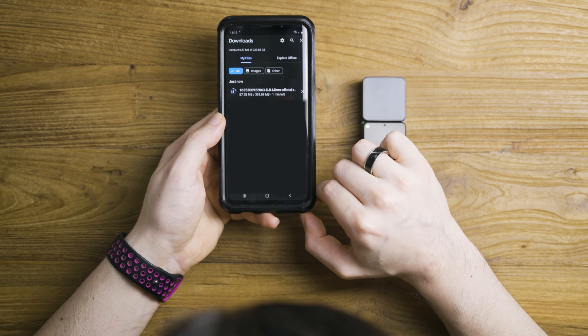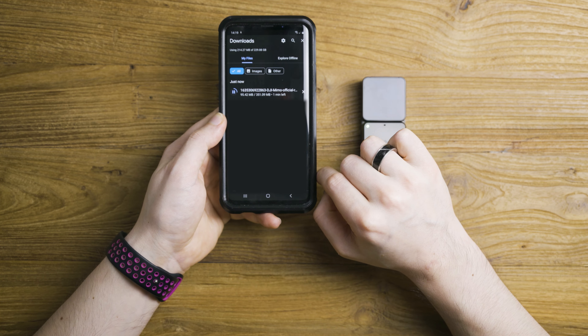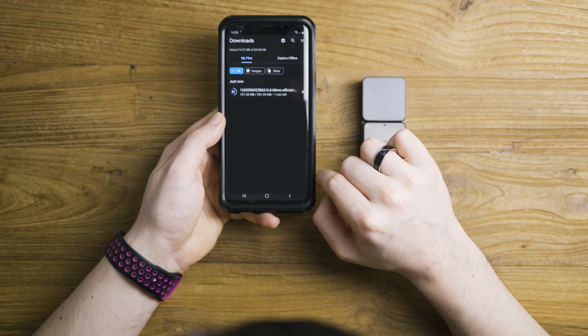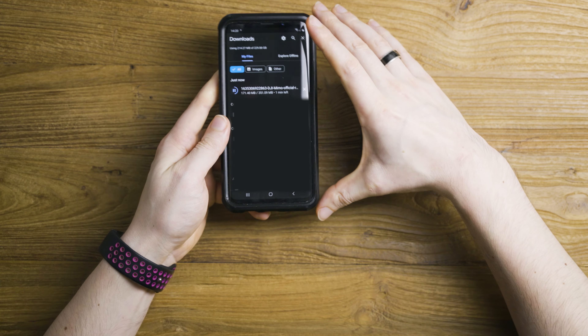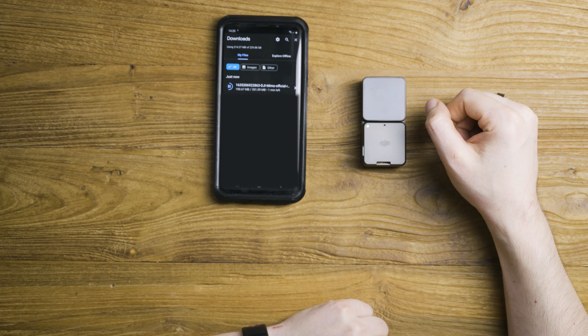Just for a final thing, let's power down this camera. You do it with the button below. Let's see what a single press does — that starts recording. If you keep it pressed, it will shut off. That's the last thing I want to show you.